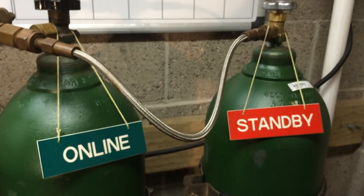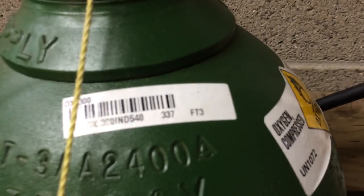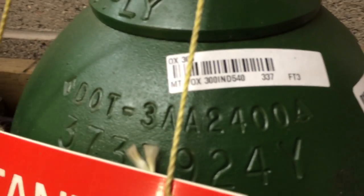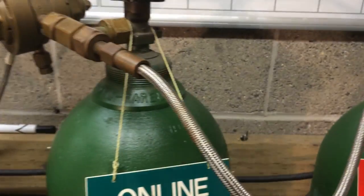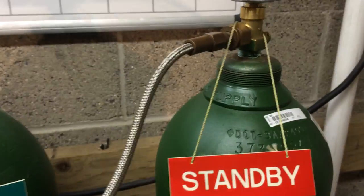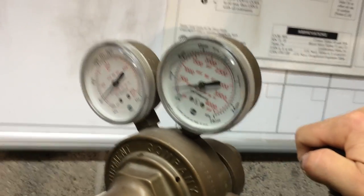For the oxygen systems we use two bottles — T-bottles, 337 cubic feet each, rated at 2400 psi when full. We have two bottles: one is designated as online and the other as standby. The standby is always in the off position and the online will be turned to the on position slowly.